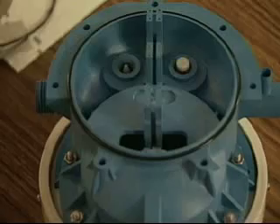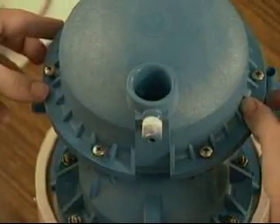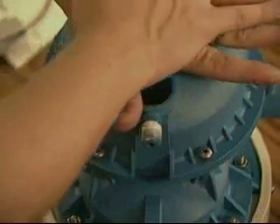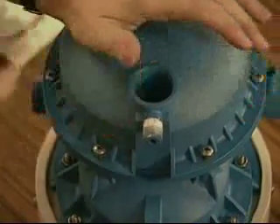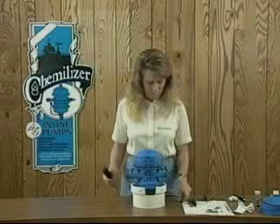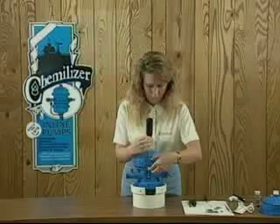Place the cap on the center section, being certain to align the screws with the proper holes in the center section. Place both hands on the bottom cap and push straight down. A popping sound can be heard when the cap seals properly. Tighten the screws and nuts in a crisscross pattern to ensure even pressure on the seal.